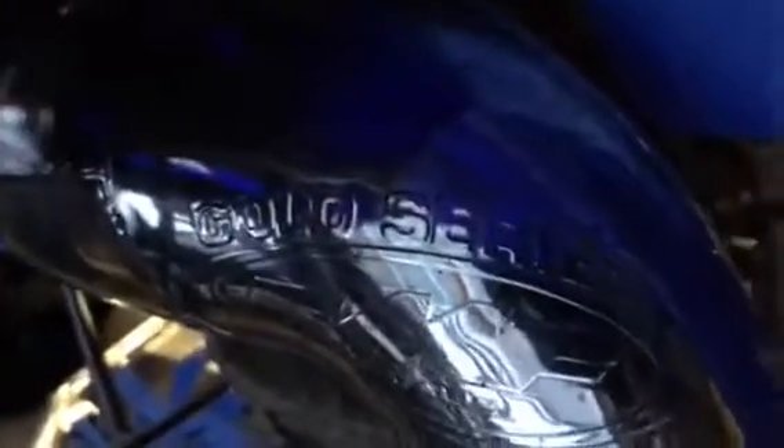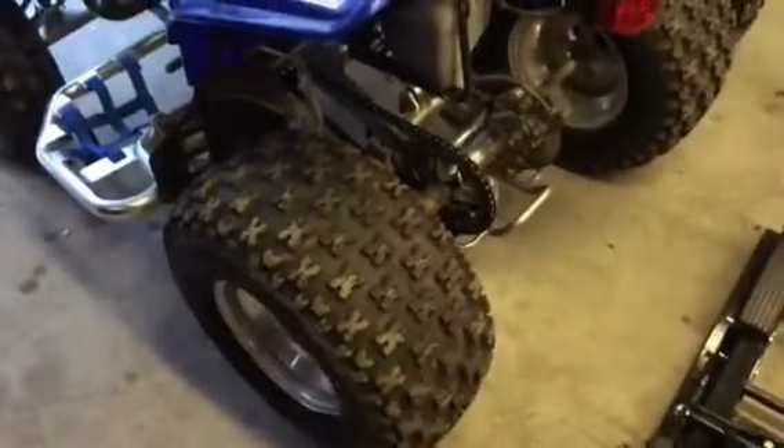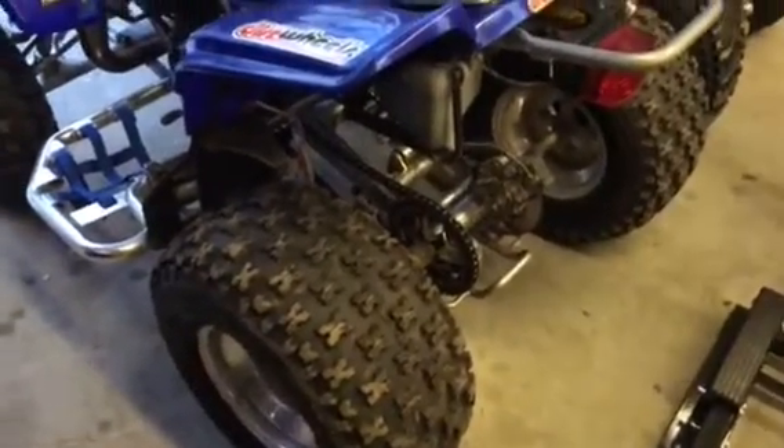Other side — nerf bars. We got a full FMF Gold Series pipe, head pipe and silencer. Pretty new tires, they've got about 50% left on them but they're pretty good.